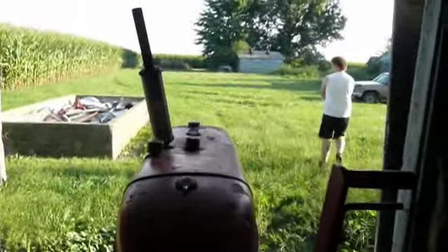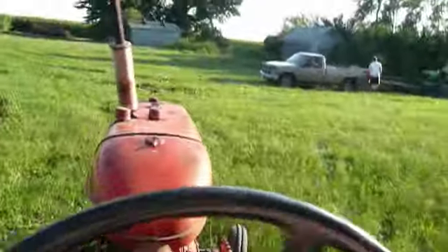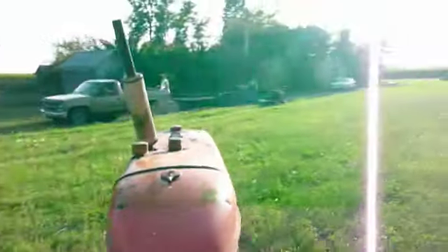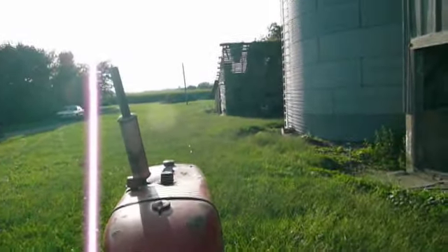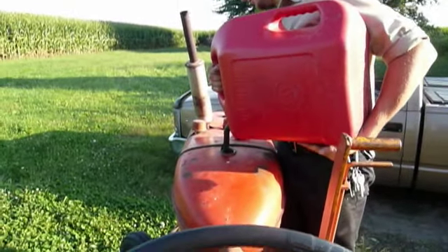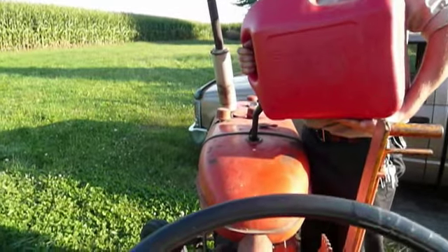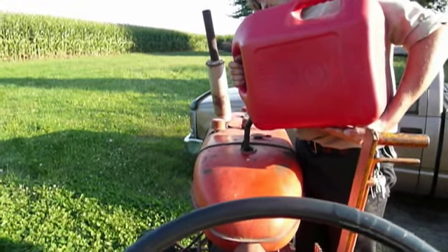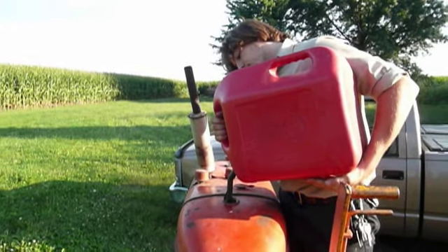Here we go. Time to start mowing. Gas cap off the Yazoo. We've had a rash of gas thefts out here, so we've been emptying the gasoline out of this old tractor. We haven't seen the 420 yet.